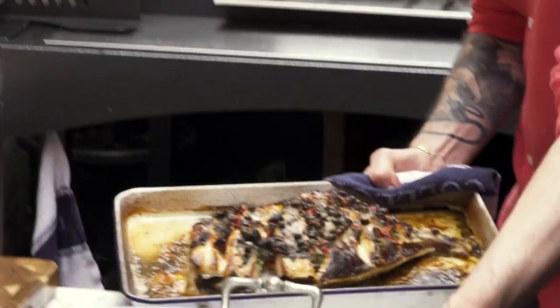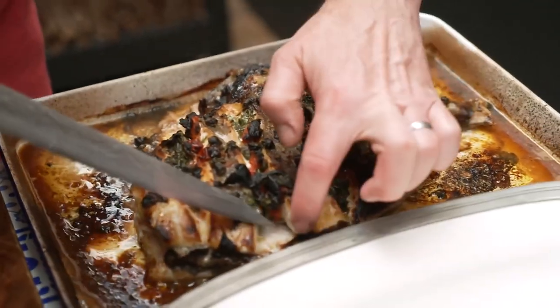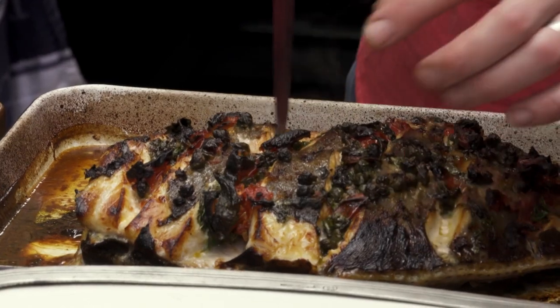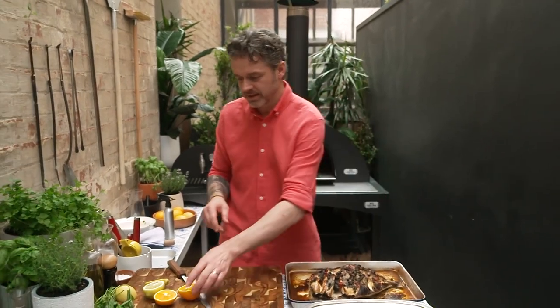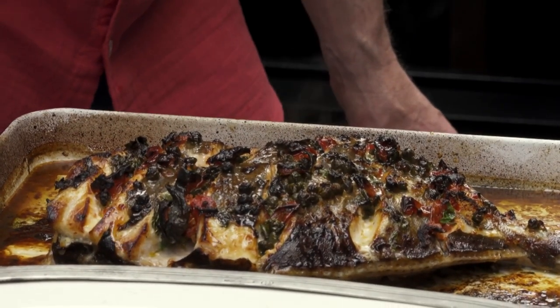Look at this — let's just have a little sneak peek. You can see it's still slightly opaque in the middle where the bone is, and that's the way we want it to be, because this is now going to sit here and rest for about five minutes. While it's resting, we want to get the citrus flavour into it. Citrus is kind of like the flavour of the Mediterranean.